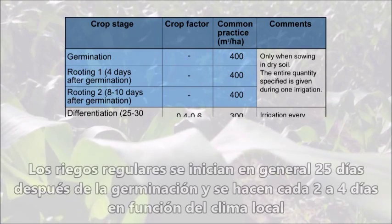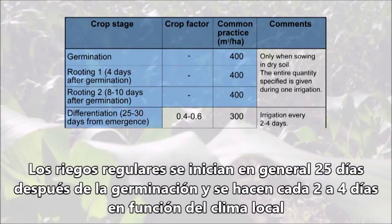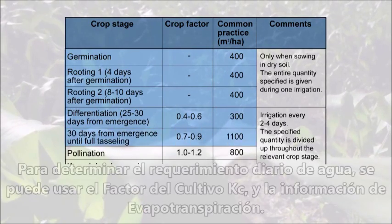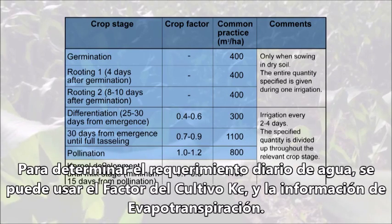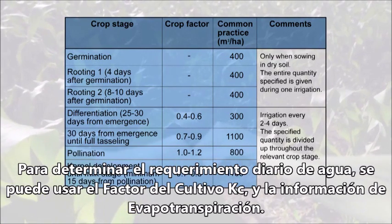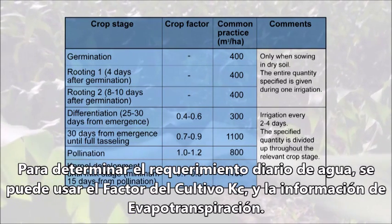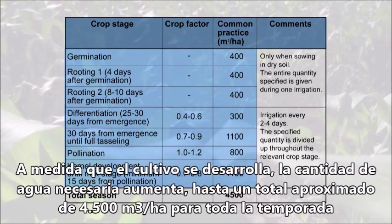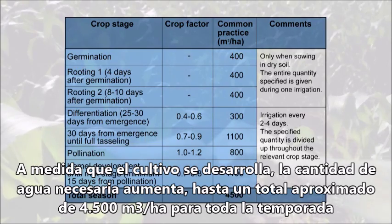Regular irrigation starts approximately 25 days from emergence. Irrigation is done every two to four days, according to the local climate. To determine the exact daily water quantity needed, it's best to use the crop factor and evaporation data. As the crop develops, water quantities are increased until they reach a total of approximately 4,500 cubic meters per season.